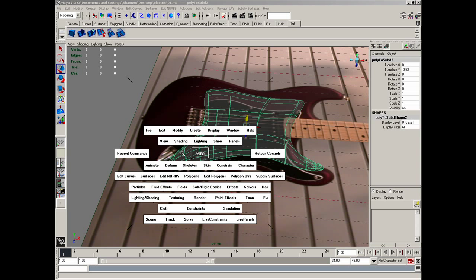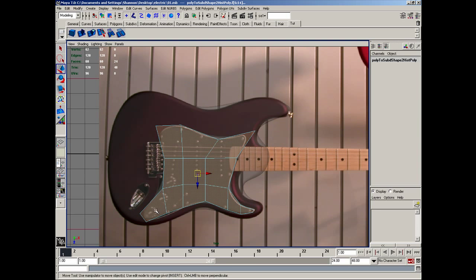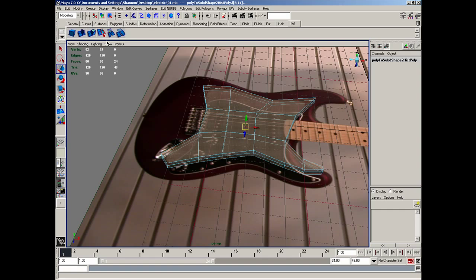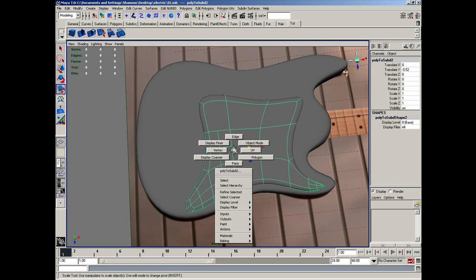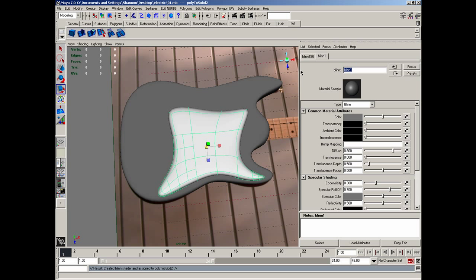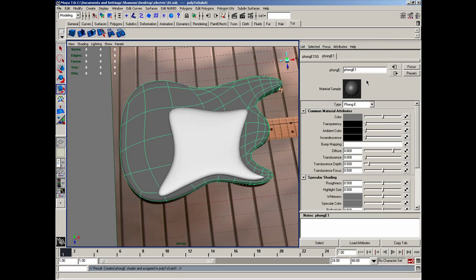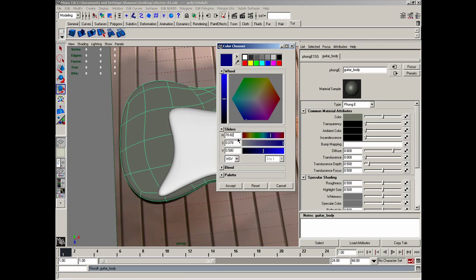In perspective view, then top view, I'll go to polygons and faces. I'm going to select all those faces, making sure none of the outer rim faces are selected. I'll hit R to scale and scale those like that. Then in shading x-ray mode we can see that object now. I need to assign a new material called blend and name it top_design. Then I'll give this a surface and new material — this one is going to be a shader and I'll call it guitar_body. I'll give it the color blue and hit accept.